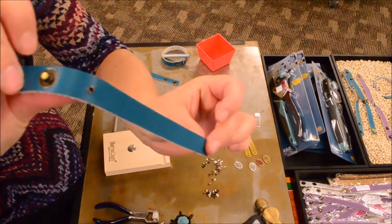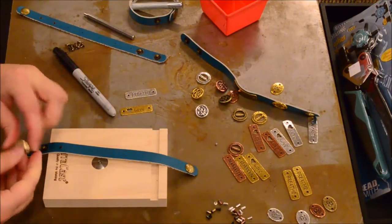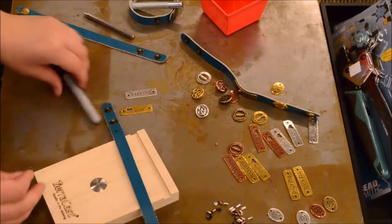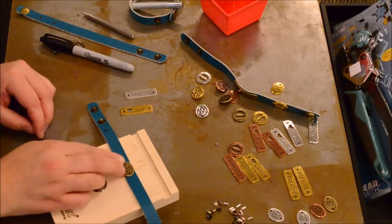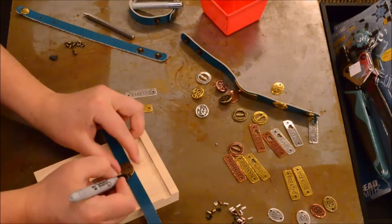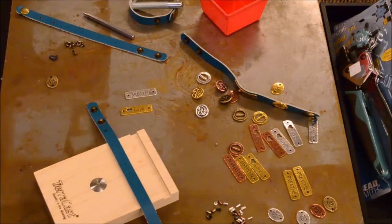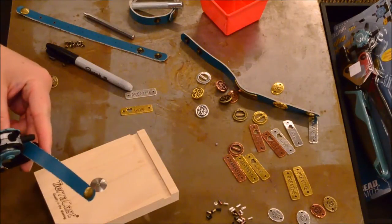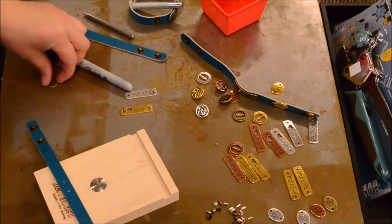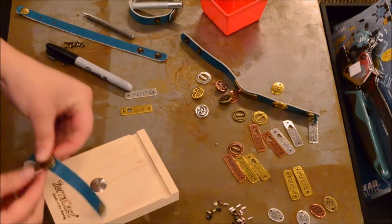Now I'm going to show you how to attach one of these Tierra Cast links onto your leather using the eyelet setter. Take your leather bracelet and place the metal piece where you want it to end up on your bracelet. Then come in with a permanent marker and make a couple of marks so we know where to punch our holes. Come in with your leather hole punch and punch where you've made the marks — they will correspond to that metal piece.